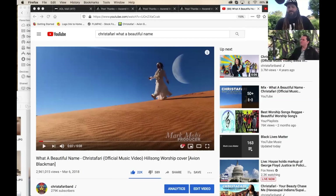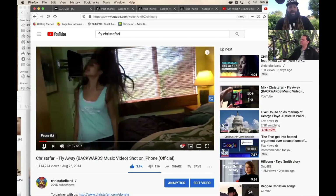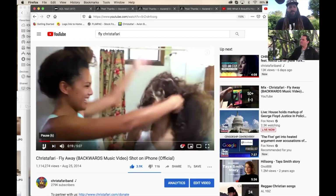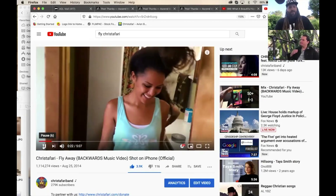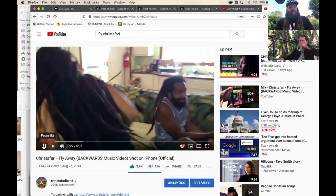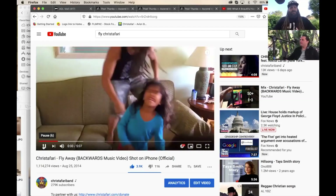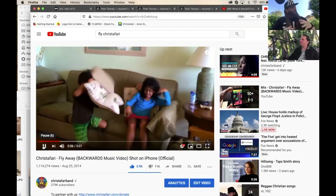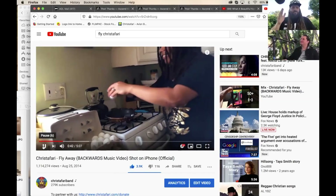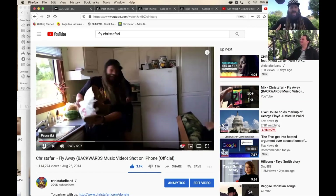Another video we've done is 'Fly Away,' and one of my favorite things about this video is that it's backwards. We used a cinematic trick — people blow-drying hair, throwing confetti, throwing pillows — and we shot it all. Each of the five or six pieces took sometimes three, sometimes five takes to get right, whether it was cracking eggs or other actions.